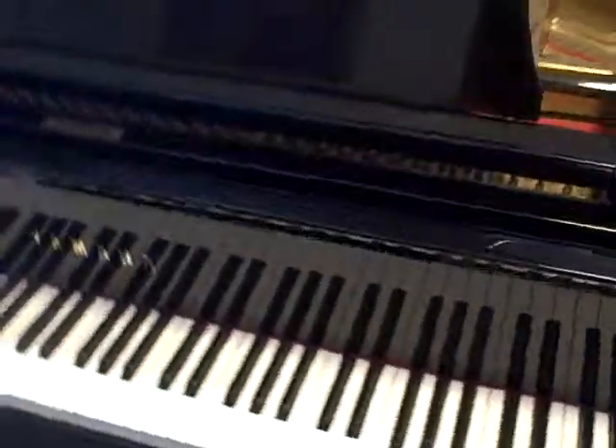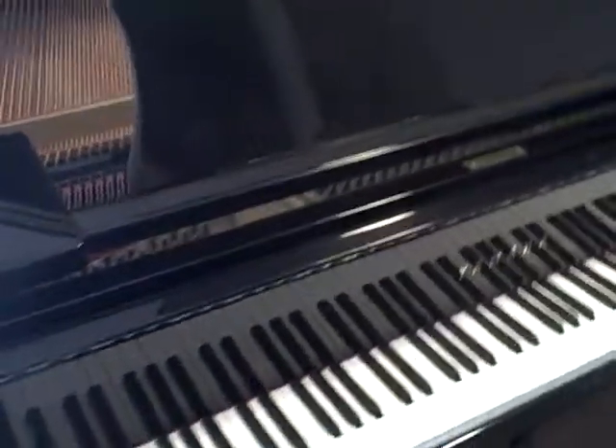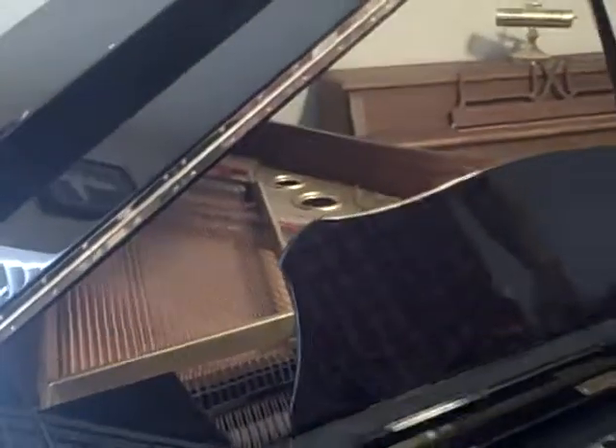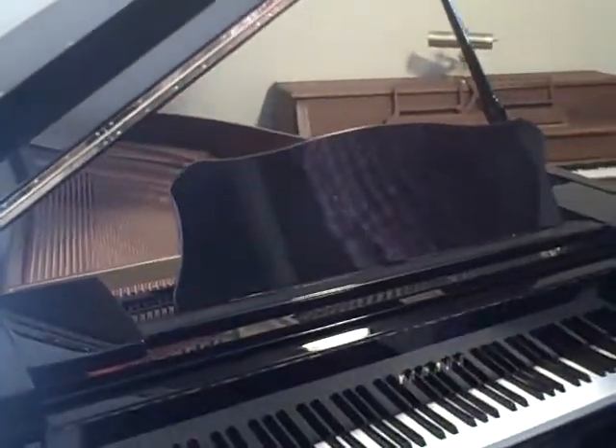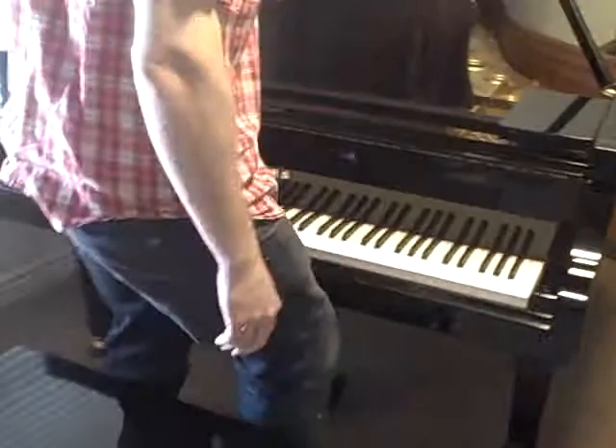I have just tuned it, regulated it, and ensured everything is functioning properly just as it's supposed to. Included with the piano is a matching durable polyester bench with a music compartment. And I'd like you to hear it.